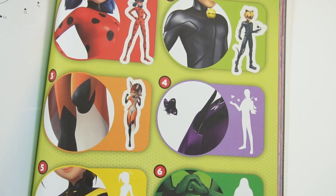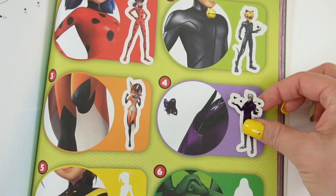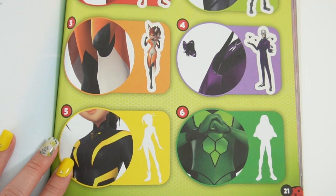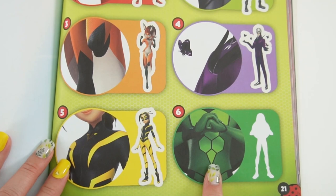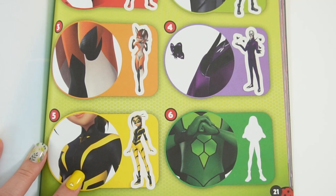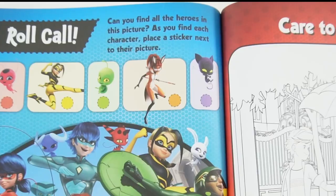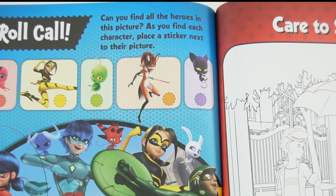There is a moth here and we have purple, so this is Hawk Moth. Down here, yellow and black — it could be Queen Bee, but because of the striping I think this is Vesperia. And down here in green with some hexagons, I think of course this is Carapace. All right, we got them all!